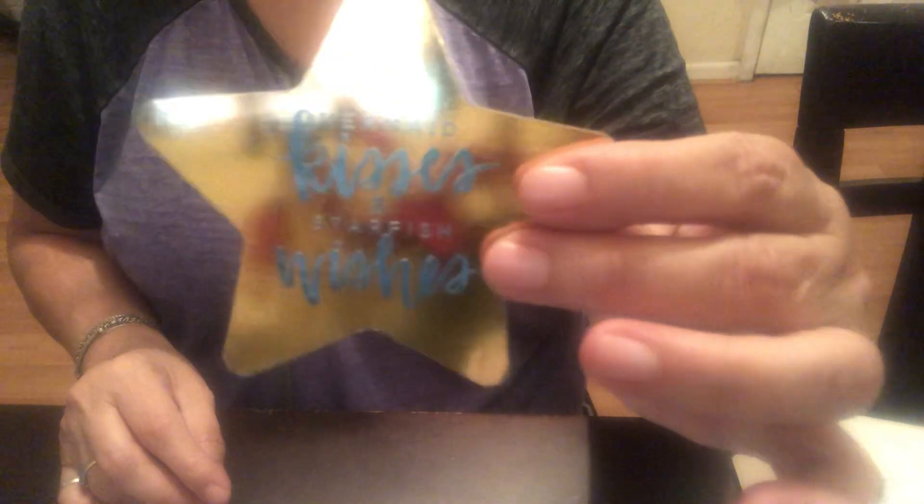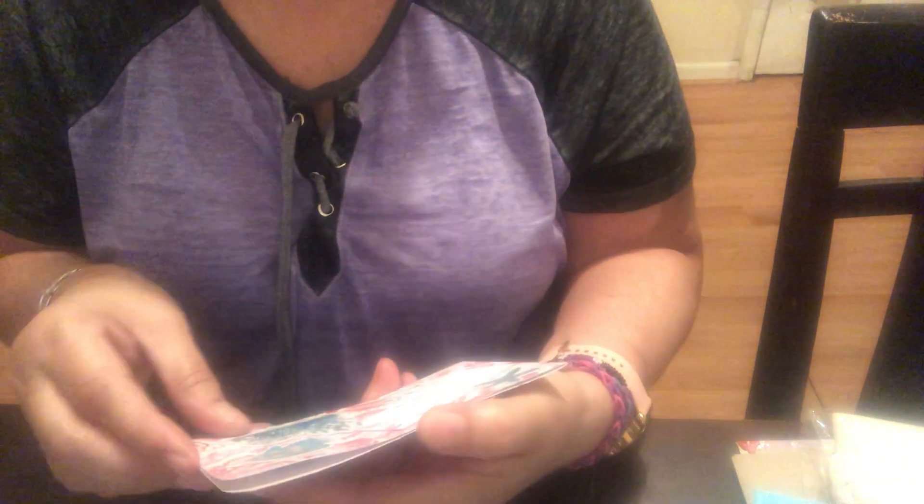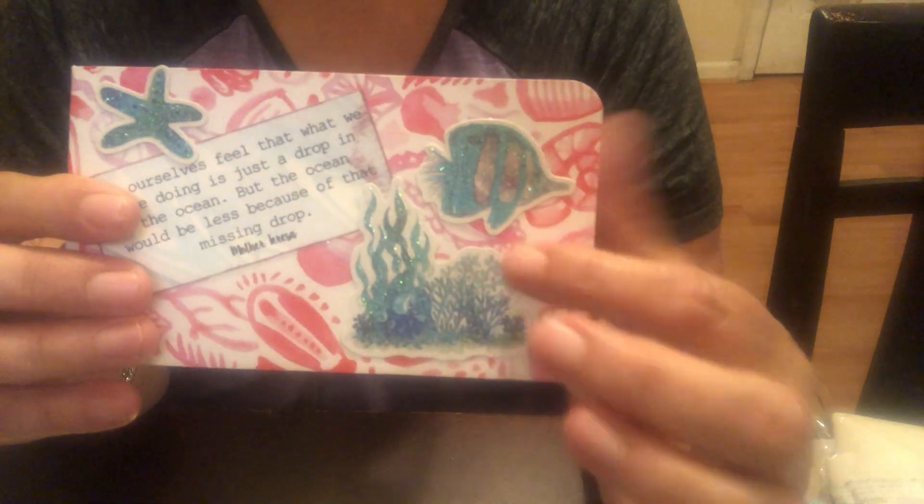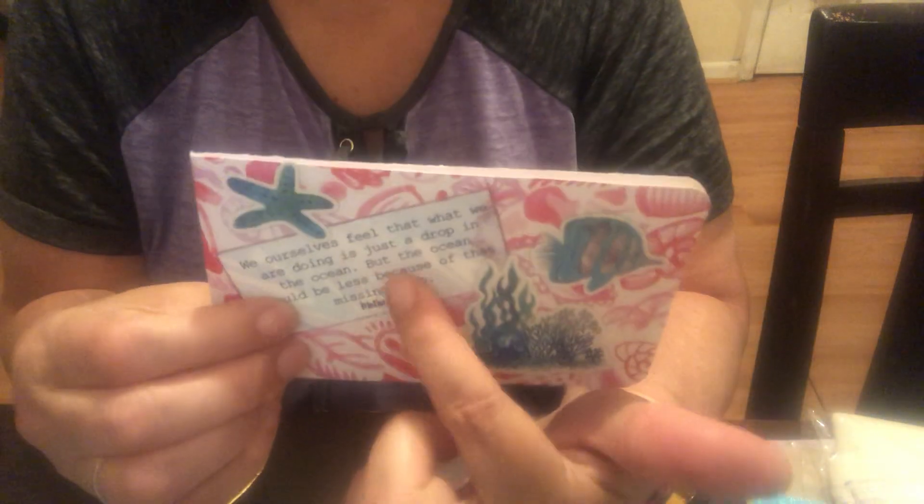This piece comes from the collection — it says 'Mermaid Kisses and Starfish Wishes' — it comes in the paper kit. I cut the paper down to about three and a half by six and decorated the front. This is from some Michael's paper pads I had, and I chose some paper from the mermaid kit I was gifted and the one I bought. This card says: 'We ourselves feel that what we are doing is just a drop in the ocean, but the ocean will be less because of that missing drop' — Mother Teresa. This is from Mimi's digital collection.